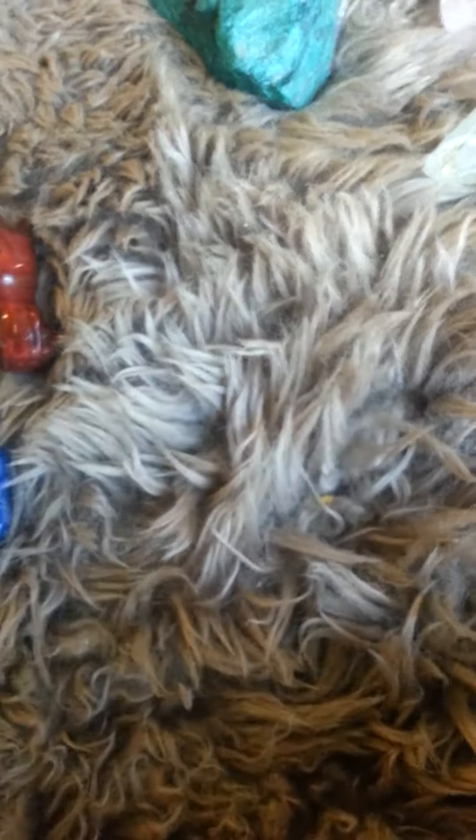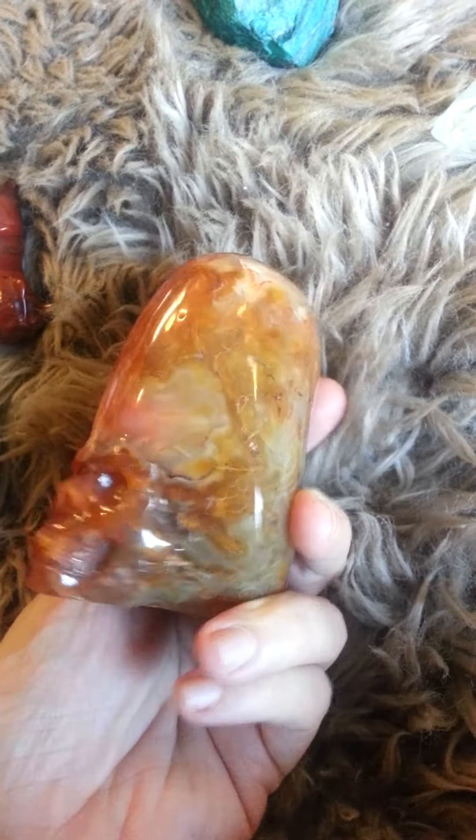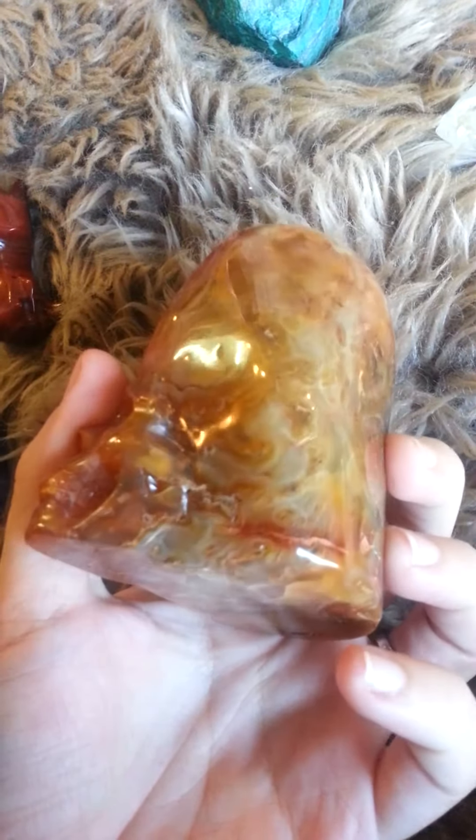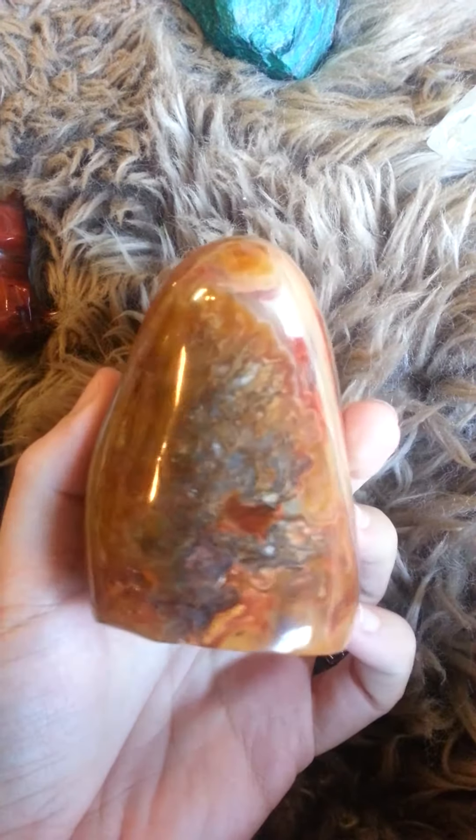That was really fun to work with. Another Carnelian — a lot of interesting patterns going on from the two Carnelians.